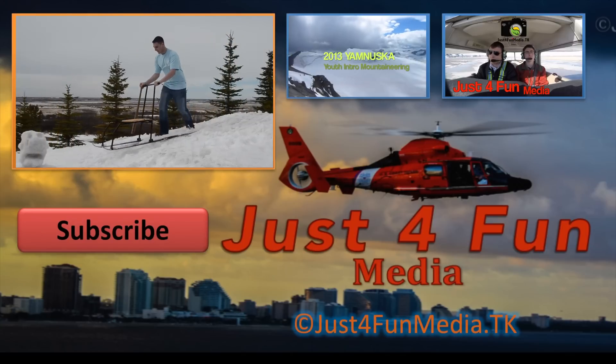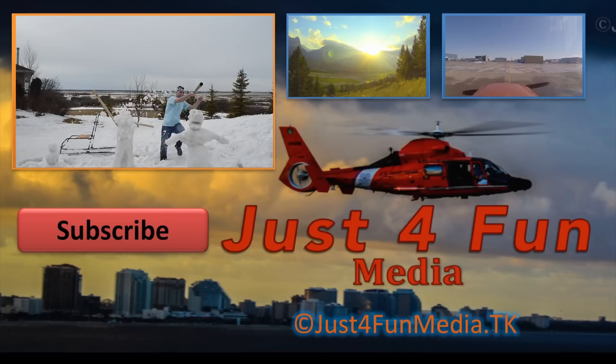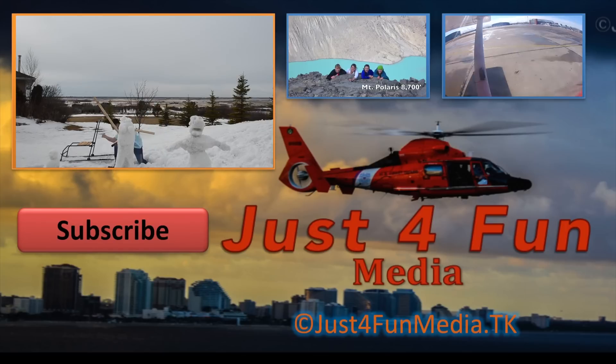If you enjoyed this video, make sure to like, comment, and subscribe below. If you enjoyed this song, make sure to check out BrayX4's profile on SoundCloud — the link's in the description.